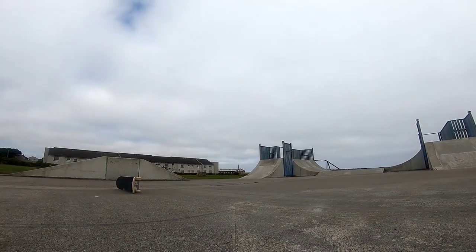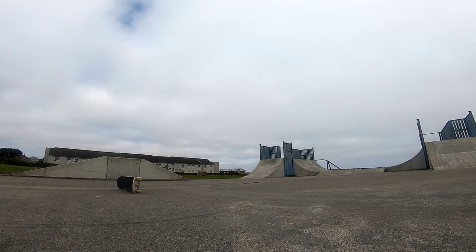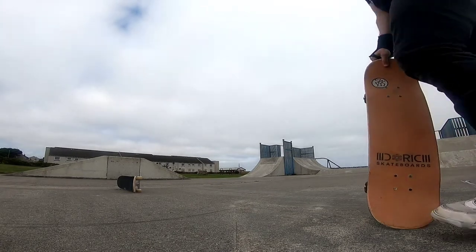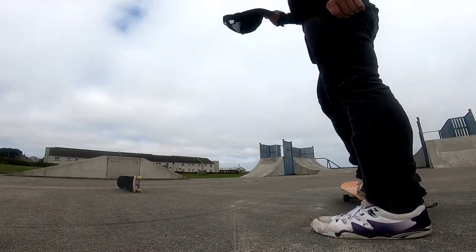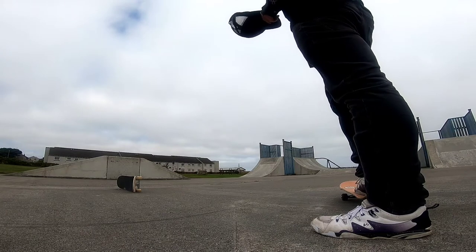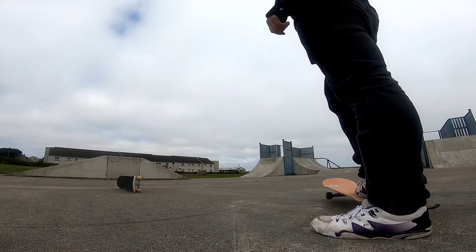The board's set up there because I haven't ollied over a board or a block or anything like that in months, and I need to get back to doing that every session to keep up my consistency. I haven't tried it yet today, so I'm probably about to find out it's completely gone after all that work to get consistent at it.